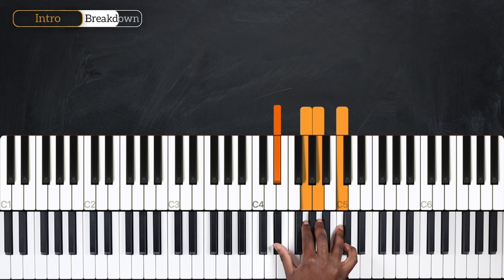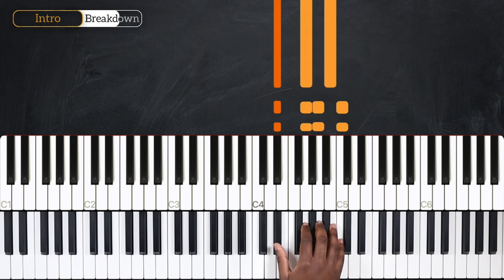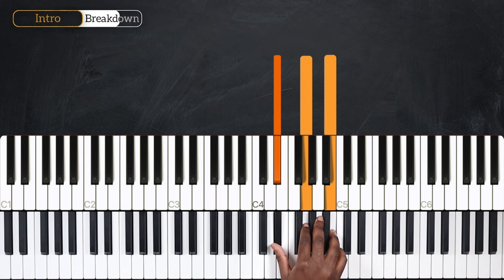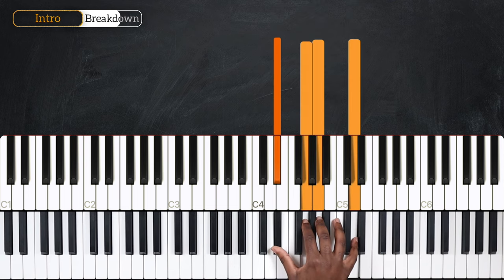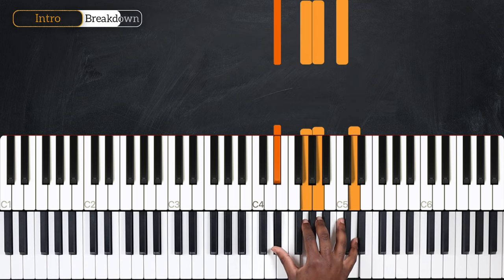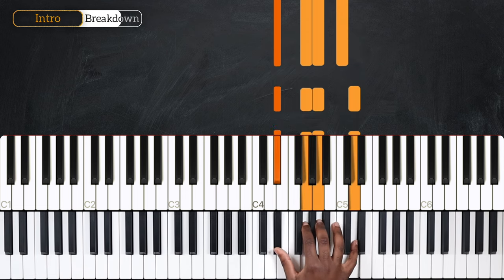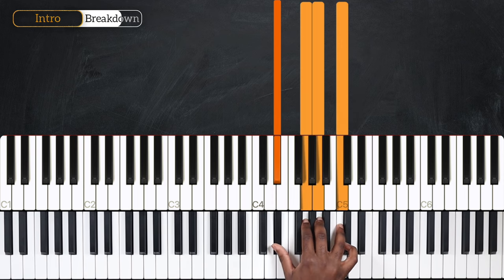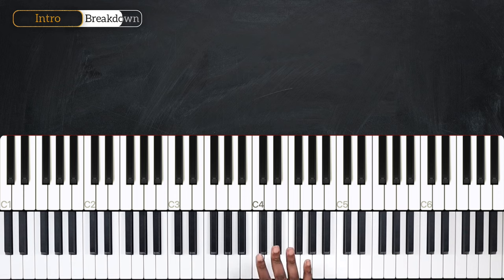So on the last time playing it, after repeating it four times, instead of playing this, we're going to play B7 augmented with a sharp 9, going to B7 augmented with a flat 9. After playing this pattern four times, that's how it ends.